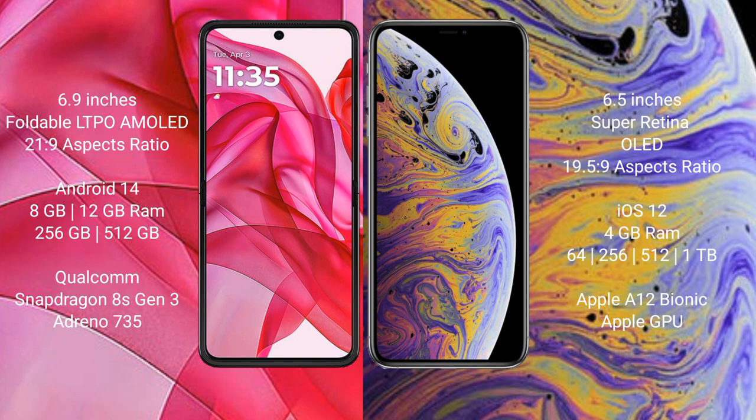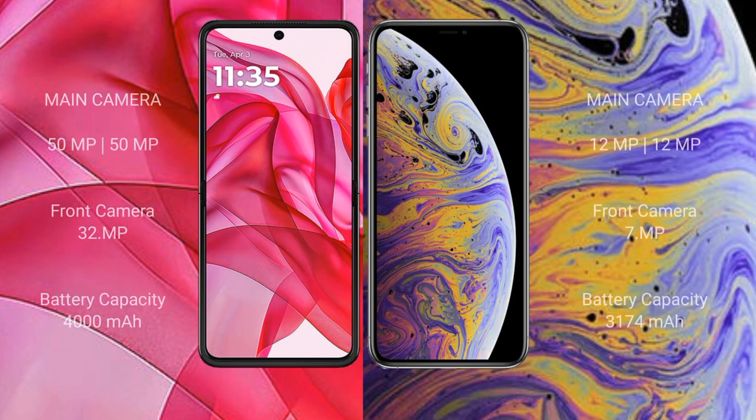The iPhone XS Max comes with 4GB RAM and 64GB, 256GB, or 512GB internal storage, powered by the Apple A12 Bionic processor with Apple's GPU. The Motorola One 50 Ultra has a rear dual camera setup with a 50MP main camera and a 32MP front camera.